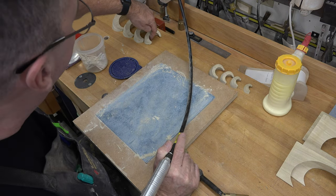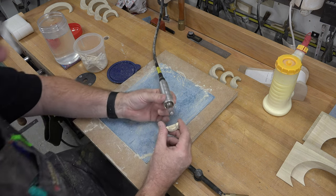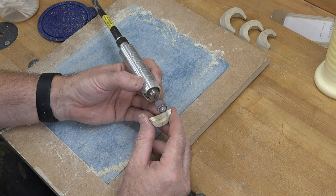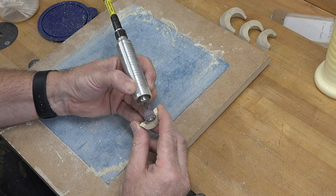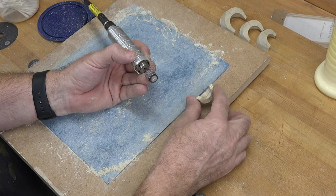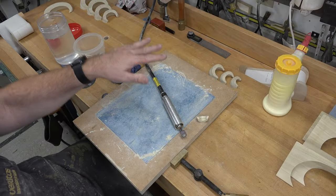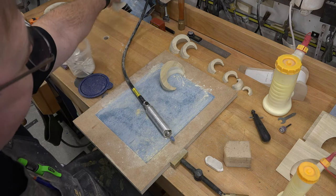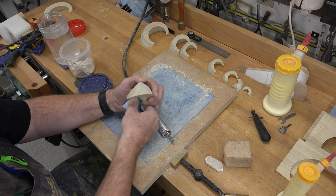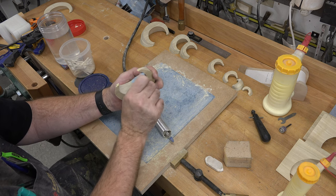Once the eight sections are dry, get inside with your Dremel tool — I'm using a power carver with a sanding drum — and clean up the joint inside to make it even. You don't need to go too crazy, just take off anything uneven and clean up that inside joint. Do that on all eight of your glued-up segments. For any really bad ones, put a burr in the power carver to get in there, then use 180 grit sandpaper to clean up any lines the burr left behind.